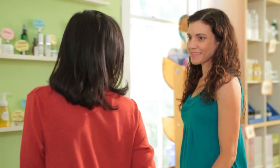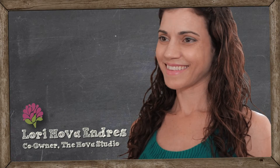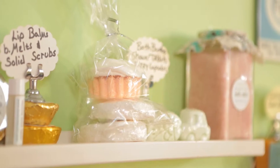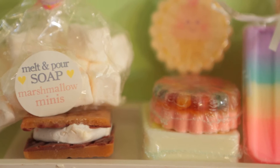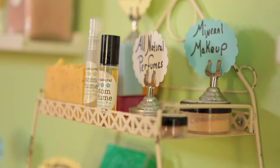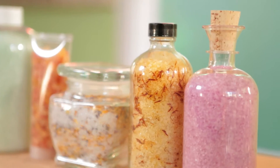I've been to the studio before, so I know what you do, but do you want to tell everyone else? For the past 11 years, we've been here teaching people how to make their own natural bath and body products — everything from soap to lotions to lip balm — and we even offer business classes too. Today, I'm going to be making bath salts, and I'm going to show you how.